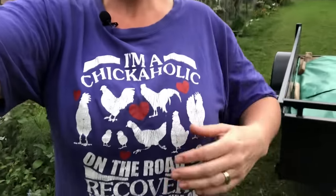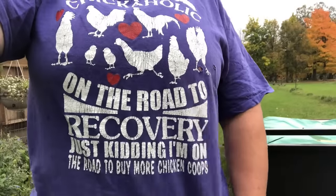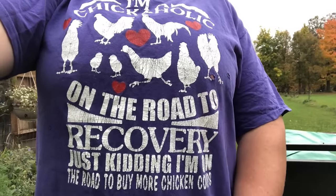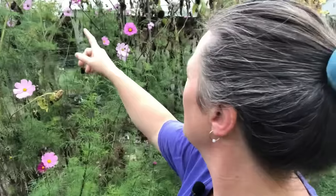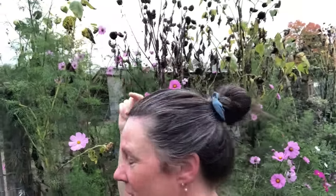Come on down, let's go see. I actually thought my shirt was rather fitting today — it says 'I'm a chickaholic on the road to recovery.' Just kidding — I'm on the road to build more chicken coops. My cosmos are blooming and they're beautiful and the bees keep covering them, and my old sunflowers — the birds love those. All right, let's go in.